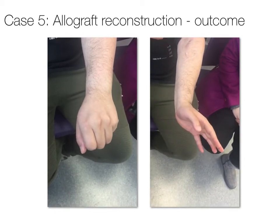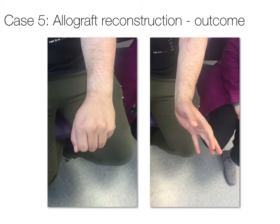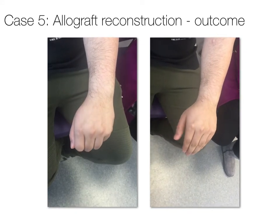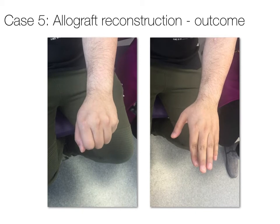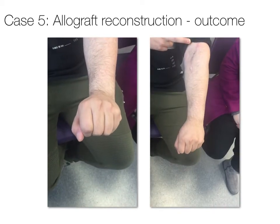It must be noted that when a tendon transfer is used, the tendon transfer crosses the dorsum of the wrist and can restrict wrist flexion, and full independent function of the fingers is not gained, although some independence is maintained through the use of the median and ulnar nerve-innervated intrinsics, which extend the interphalangeal joints.